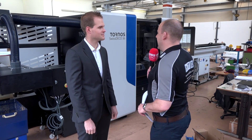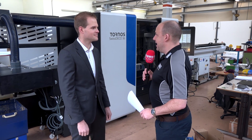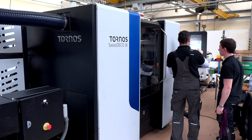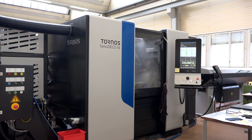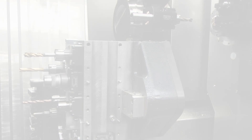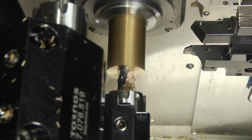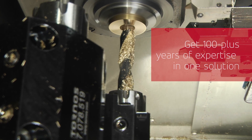Michael, I first saw this machine at EMO last year. Can you tell us about these models, this new Swiss Deco and the machines in the range and why you introduced them? A lot of customers were coming with parts that we cannot machine today on our Evo Deco line, so they asked us to develop something new. We made this machine for more complex parts, especially on the counter operation — we have a lot more tools, also for long parts, and we come to market for the first time with turrets.